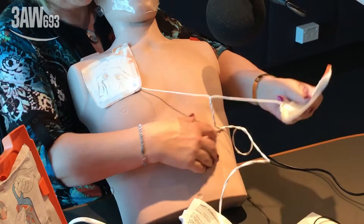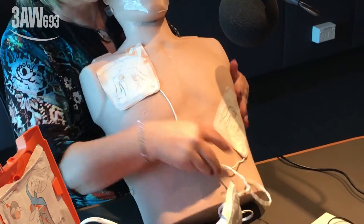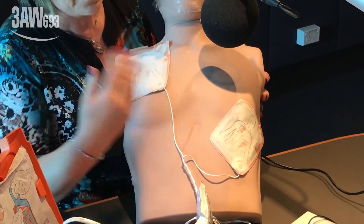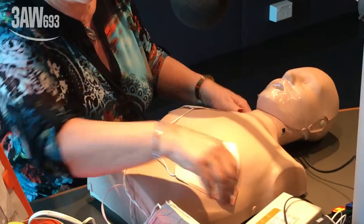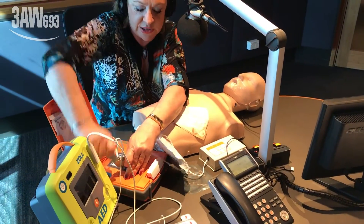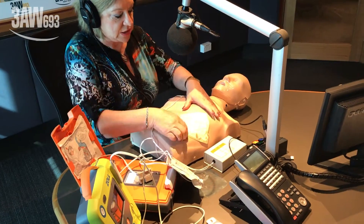Now peeling the second pad. The device instructs: 'Peel the second white pad from the blue plastic.' But where do you put it? Top right under the collarbone, and the lower one on the left side of the chest under the nipple. A simulator is switched on to continue the demonstration.